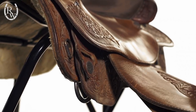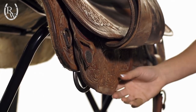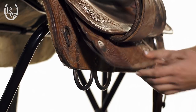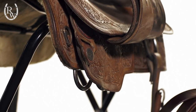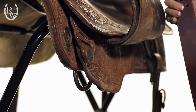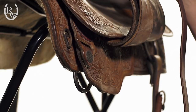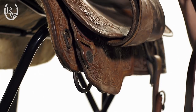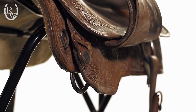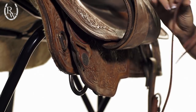A lot of times you can find the latigo D-ring either on top of the skirt, but for this particular saddle it is right under the skirt. I'm going to grab my latigo here and show you how you attach this to your saddle. It's important that you keep the smooth part of your latigo towards your horse — that's going to prevent any rubbing or chafing on your horse's side during riding.